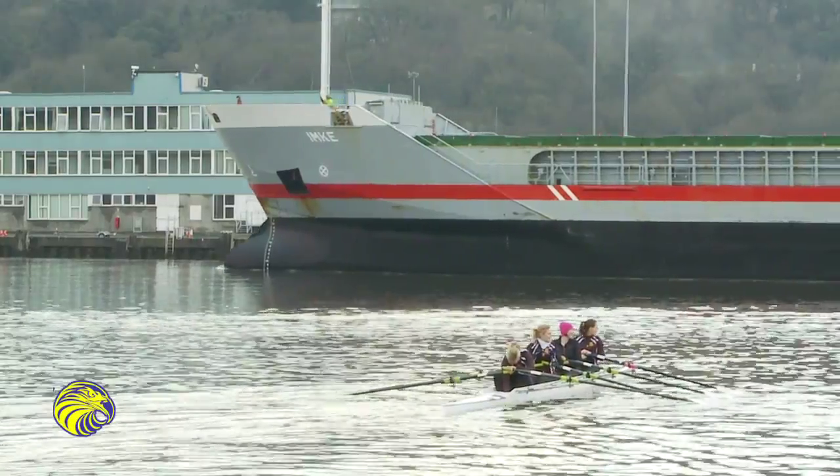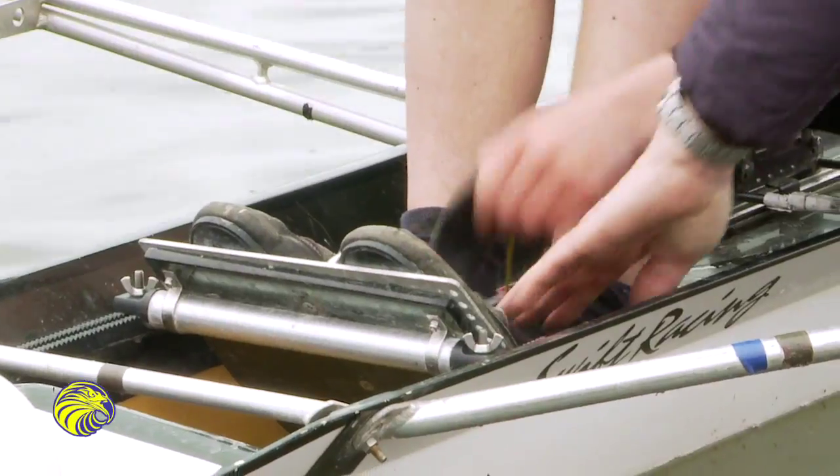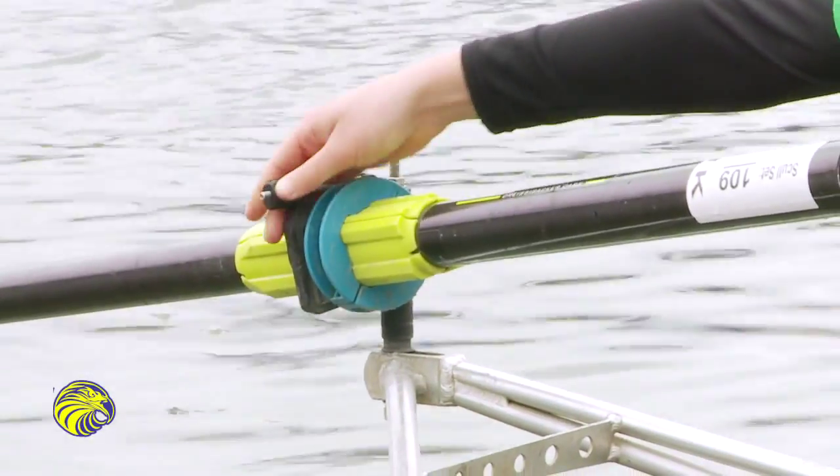Raptor Balance Quad gives the coach a virtual rowing tank on the water at a fraction of the cost. On day one you get to go on the water and feel safe and comfortable, so you learn faster.